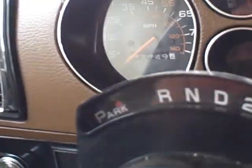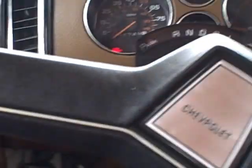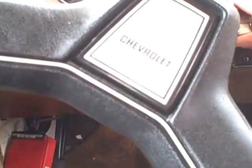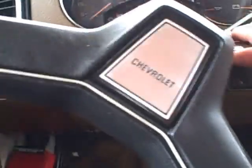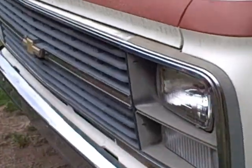It reads 64,000 miles, tilt wheel, it's a diesel. I've got a potential buyer walking up right now so I'm gonna shut this off — but I'm gonna start it up because he has to listen to the sound of it.